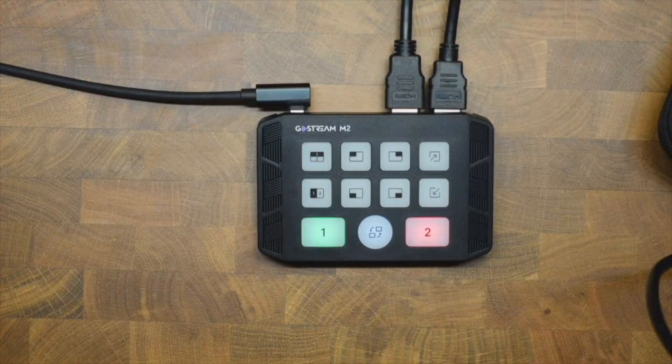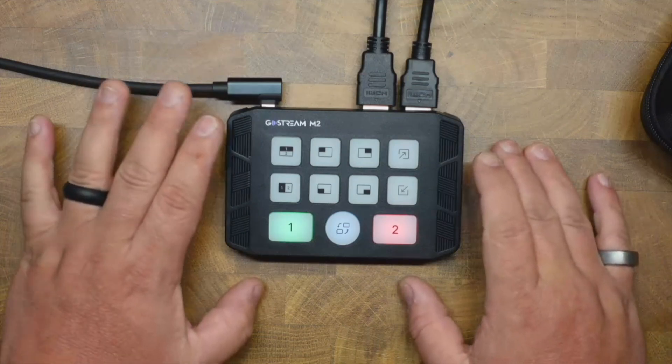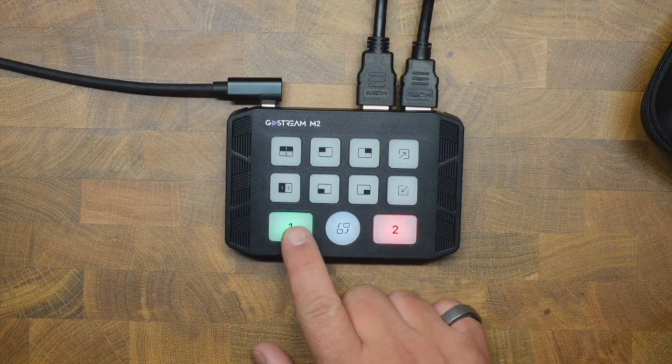One more thing I love: it's completely silent. I'll hold the mic up to it — no noise at all. Every other stream switcher I've used has a fan. The Ulanzi one is decent because the fan section is detachable, but this one makes no noise whatsoever. It's just simple, quiet, and easy to control. Thanks everyone, see you next time.